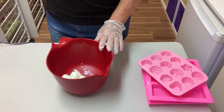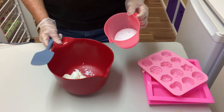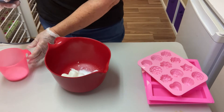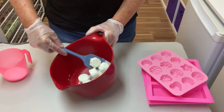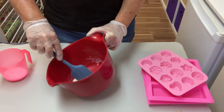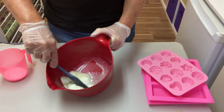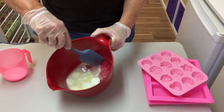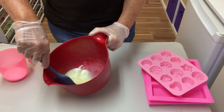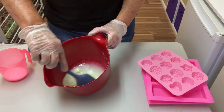Now I'm just going to add my lye to the frozen goat's milk slowly. This is only a small batch. I use about half the lye to start, mix it up slowly — the chemical reaction from the lye will cause the goat's milk to dissolve, which is what we want without burning. It's really important to do it slowly — add half or a quarter at a time — otherwise it will burn and you can't use it. That's why it has to be frozen.